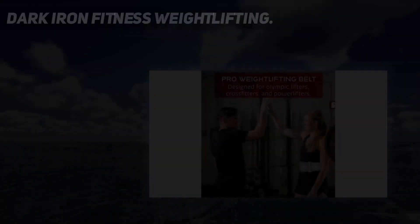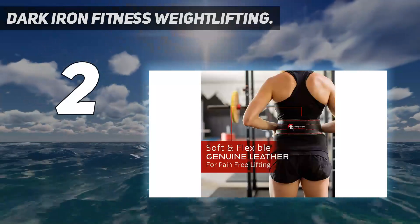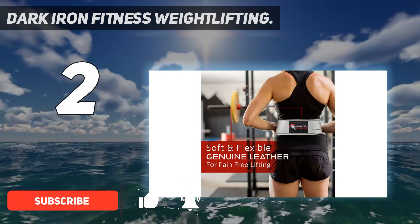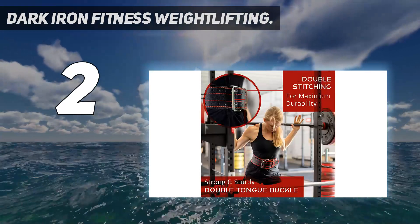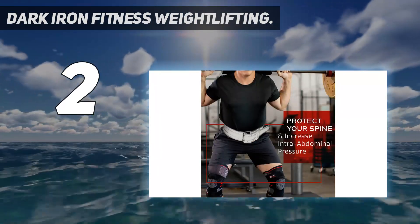Number 2 on my list: the Dark Iron Fitness Weightlifting Belt. Designed to be flexible yet uber-strong, the Dark Iron Fitness Weightlifting Belt is ideal for all kinds of strength training. Certified for both male and female athletes, these belts are constructed from premium buffalo hide leather that won't break, tear under pressure, or wear out leading up to the big competition. That checks off all the right boxes so far.